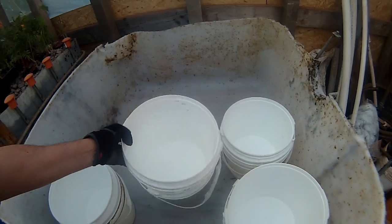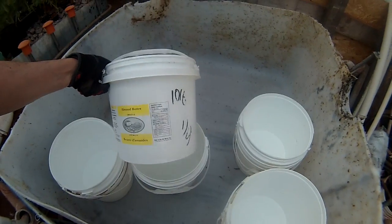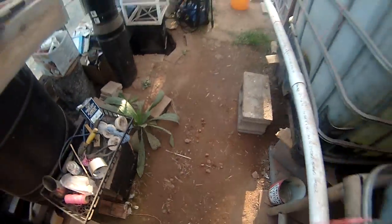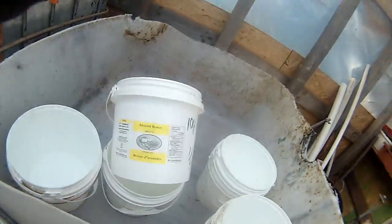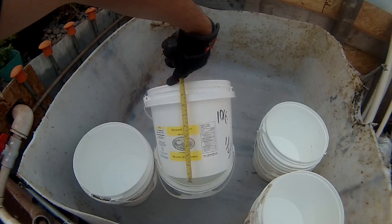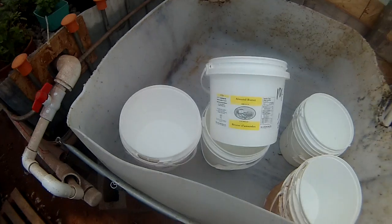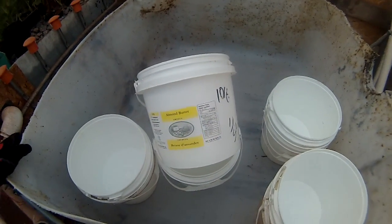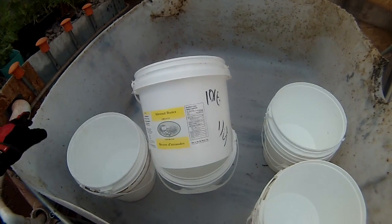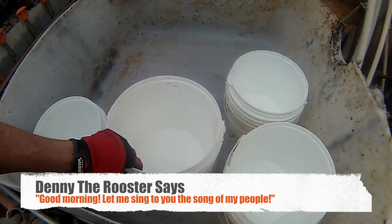The buckets are 10 to 12 inches deep — about 26 centimeters. I want to keep my media bed about 12 inches, 30 centimeters deep. So I'll put a layer of gravel in the bottom, the buckets will sit on top of the gravel, and I'll surround the buckets with gravel. The idea is that there will be holes in the bottom of them.